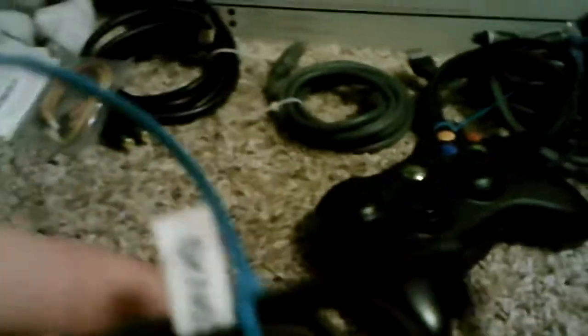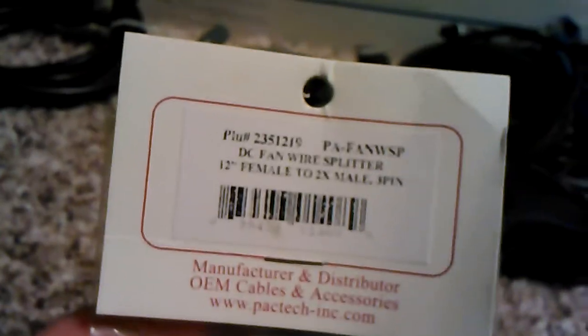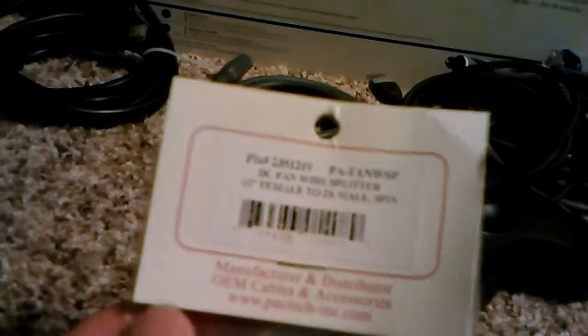A 3.5 to 2.5mm converter, and a 3.5 to 3.5mm converter, and whatever the hell those cables are - a converter, except I don't think it works. I just stole it from my uncle. And this right here, the DC fan wire splitter - I think it just powers a CD drive on your computer, but I'm not exactly sure. And an HDMI cable which is like 20 bucks, and another one that's also like 20 bucks.